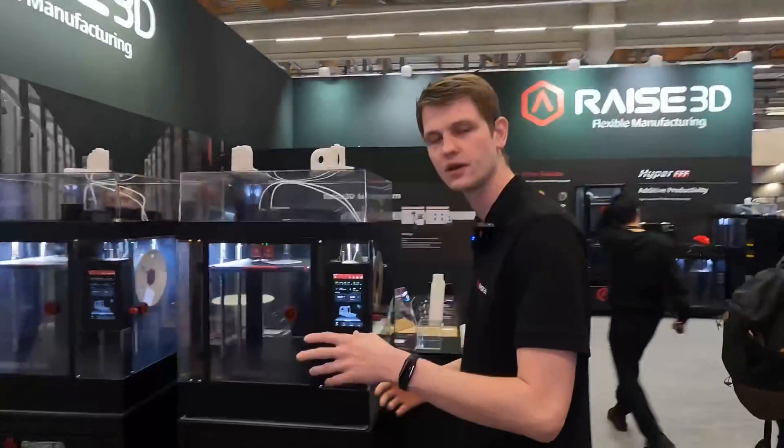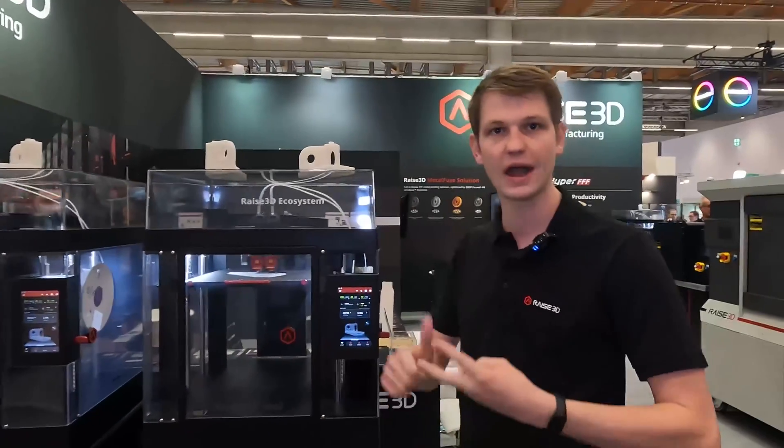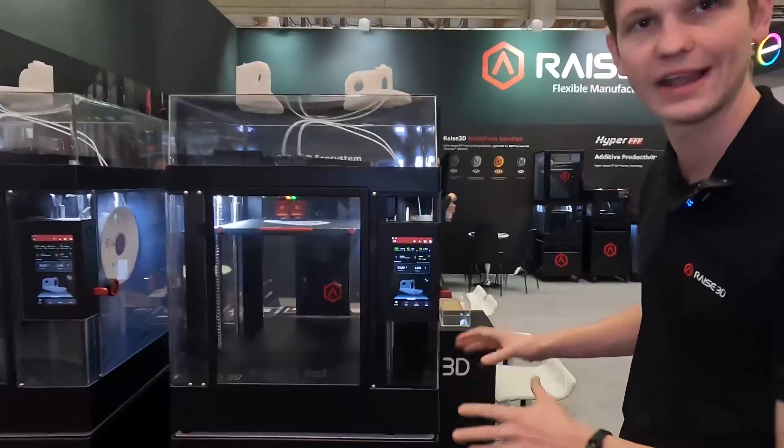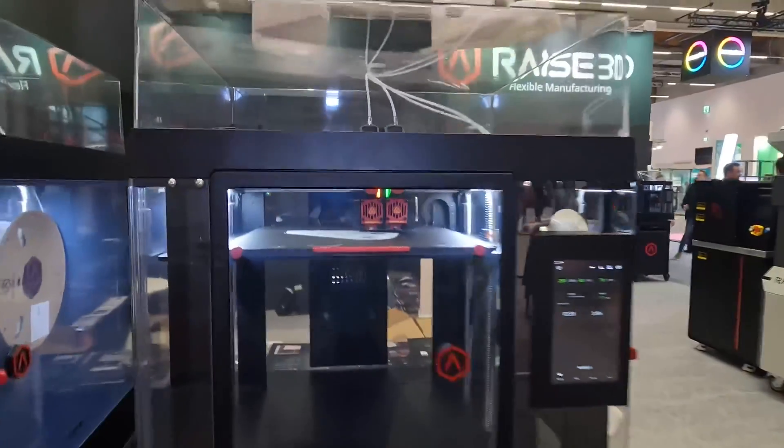They do this with a combination of hardware, software, and filaments. This machine right here is already running this upgrade kit and you can see just how fast it is actually printing.